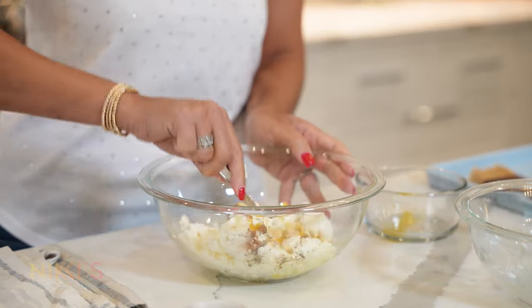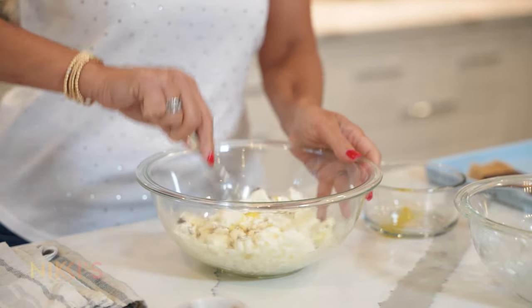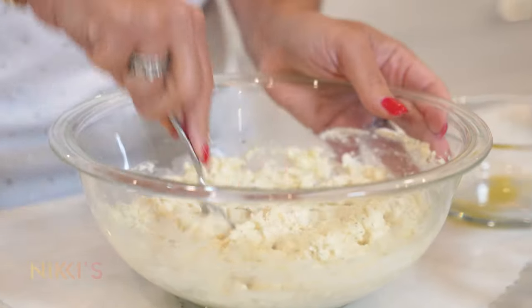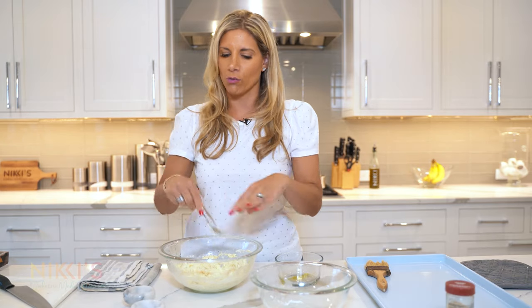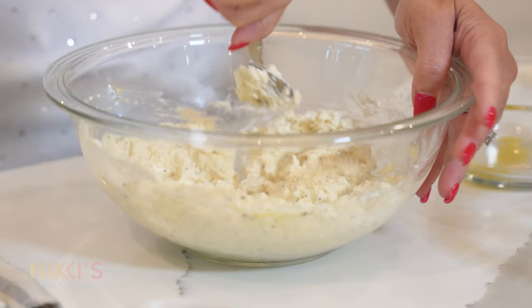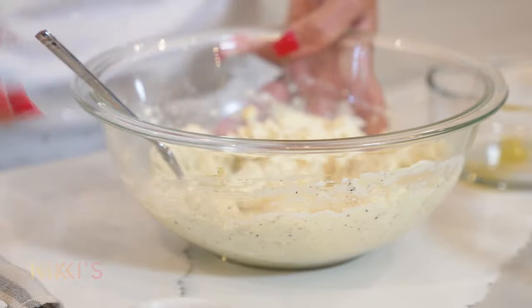We're going to mix this together and then our mixture will be ready. I've mixed this really well — I want to make sure I'm breaking down all of the feta pieces and getting the ricotta and all the ingredients well incorporated. We don't add salt to this mixture because we have the salt from the feta, and the ricotta will really balance out the saltiness. This mixture looks ready.